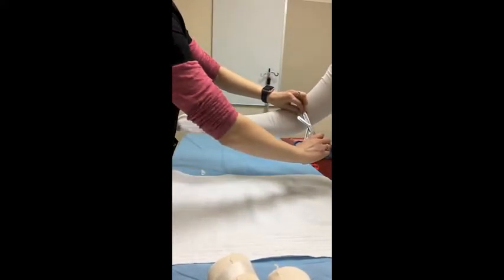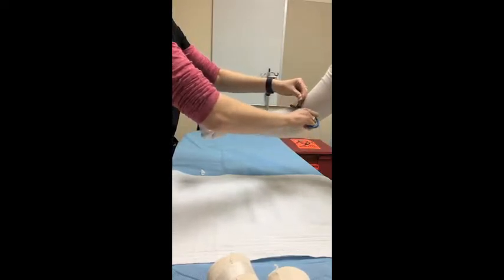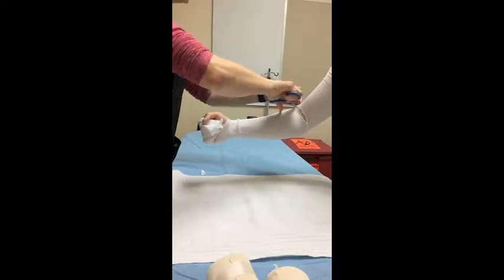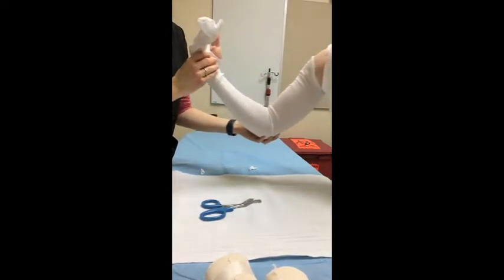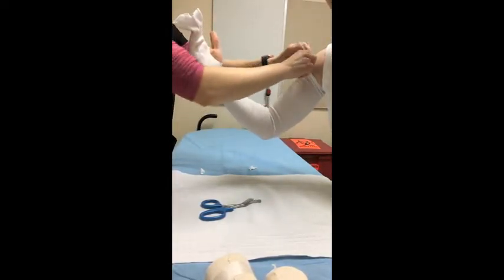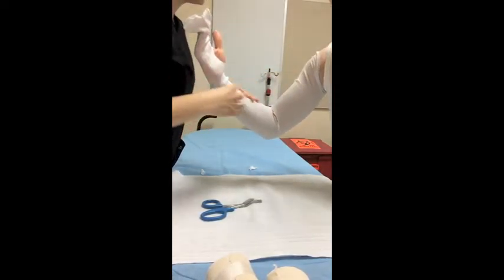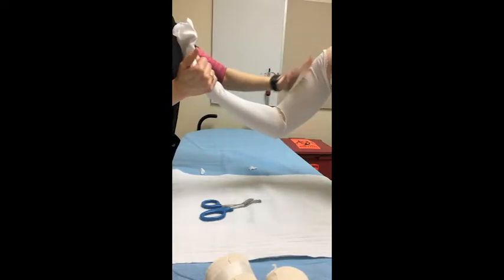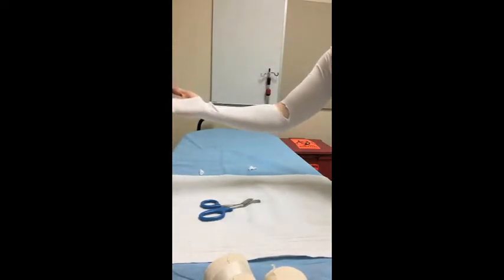We're going to want to cut any excess stockinette from this crease here. We definitely don't want any bunching, because this is another one of the arm splints where we hold the arm at a 90-degree angle. Make sure to eliminate the bunching and any major wrinkling before you start your padding.